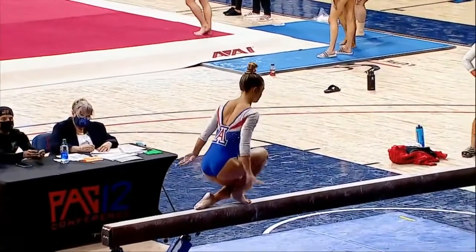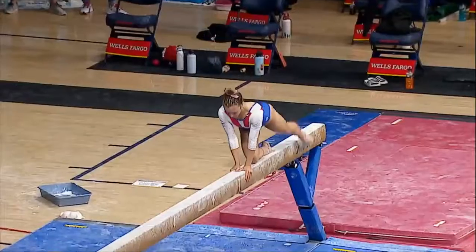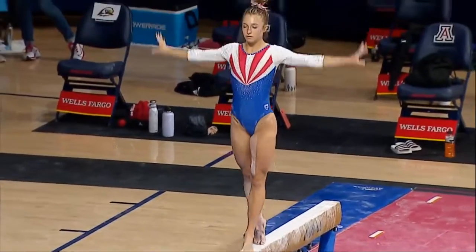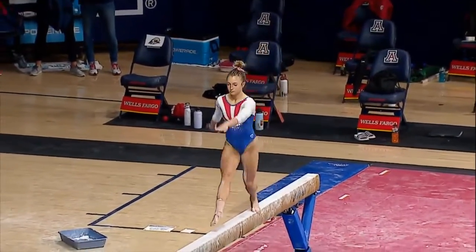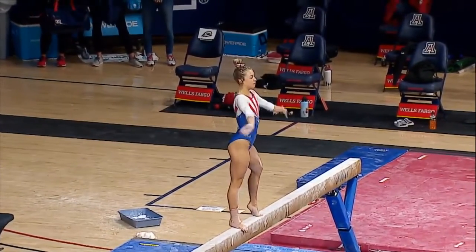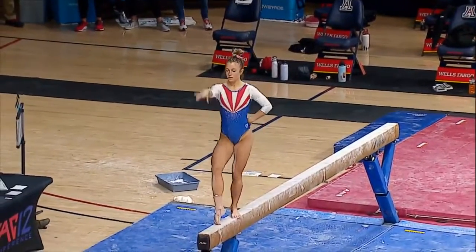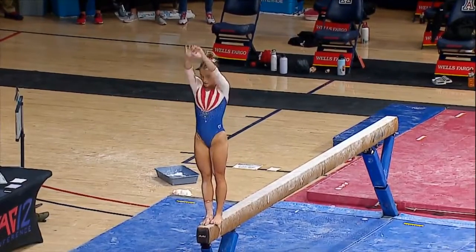Heading back over to balance beam, we have an exhibition routine. Holly Mayberry saw her exhibition vault earlier today, now getting some experience here on balance beam. Beautiful leap connection to open out this routine. Final score for teammate Serena Linton came in at a 9-8-5-0, so a really strong rotation here for the Gymcats.